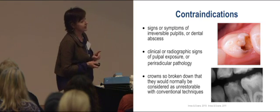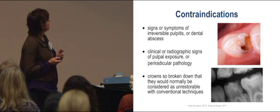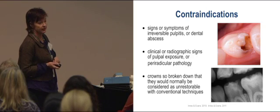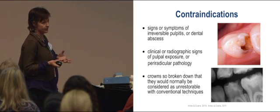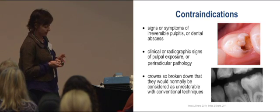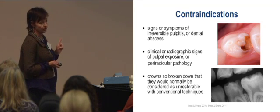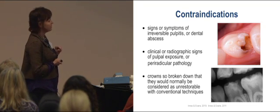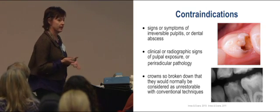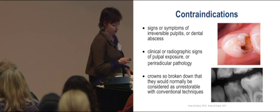There are specific contraindications for the Hall technique. It would be inappropriate to place a crown over a tooth with obvious signs of pain and pulpitis, or any clinical or radiographic signs of peri-radicular pathology. Hence, having a radiograph is really important. And if a tooth is so broken down that you wouldn't normally be able to restore it, it's not going to be ideal for a Hall technique crown.